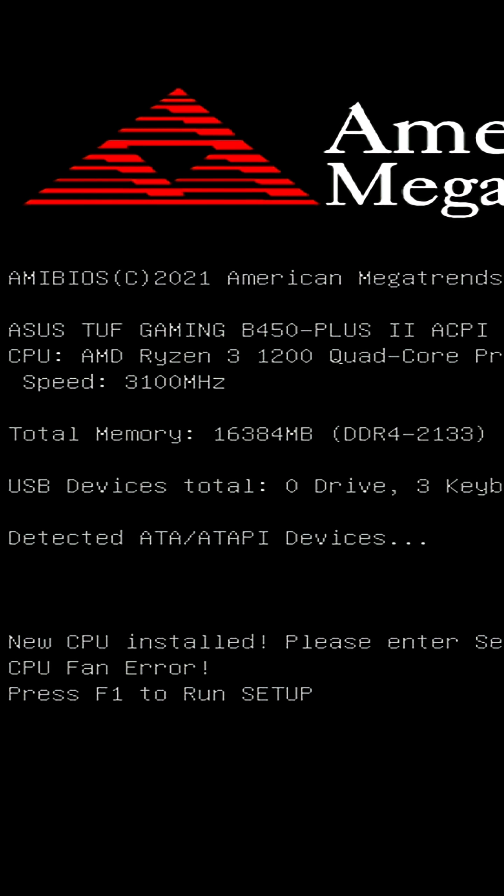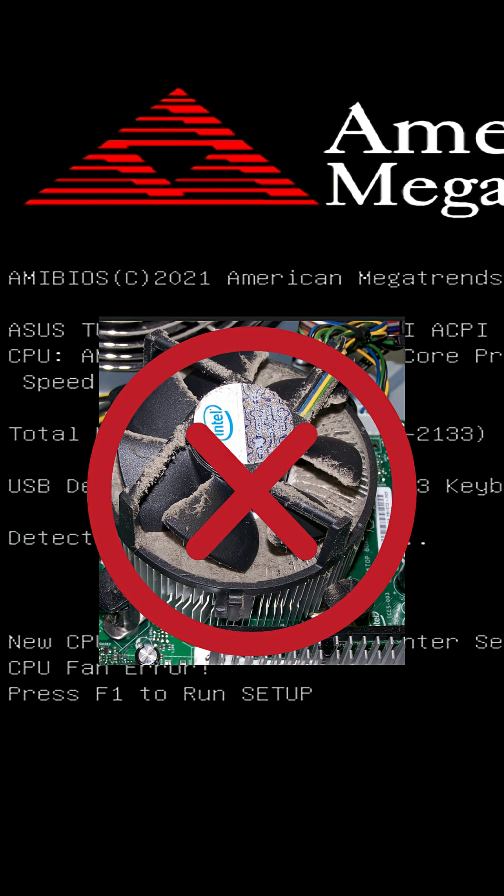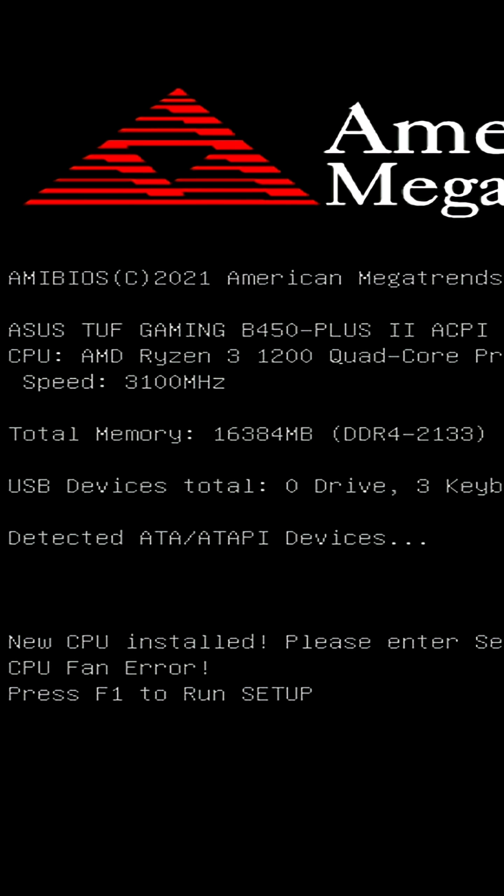But if your system's not new, then more than likely one of two things has happened. The worst of the two being that either your CPU fan or pump has actually died. If your CPU fan isn't spinning, then it's dead, and if you don't feel any flow throughout your pump, then it's dead. But on the other hand, if they are working, then your CMOS battery has died.